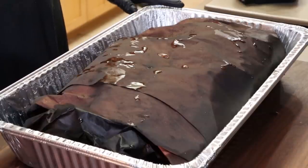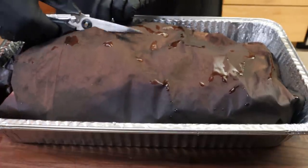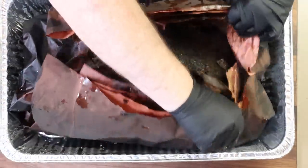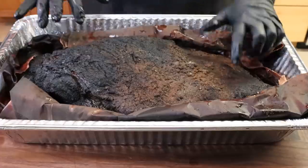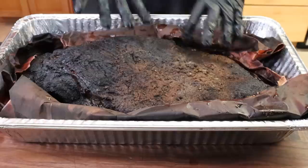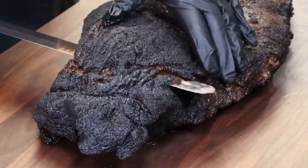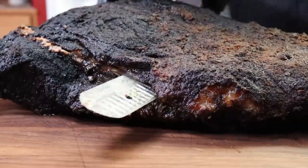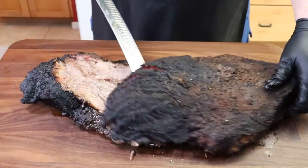Here is our brisket. I've taken the foil off the top of the foil pans, and this time instead of having it waiting on the cutting board, let's cut the butcher paper open together and have a first look. Peeling this back — oh, that looks nice. That bark turned out great. Now I'm going to separate the flat from the point before I cut it. I'll just slide along through that fat and it separates fairly easily — it's still very hot. And there we go. There's our flat and here is our point.